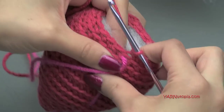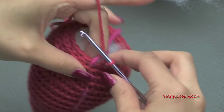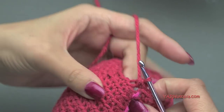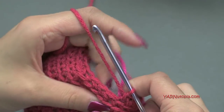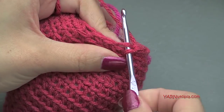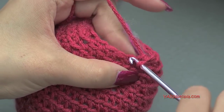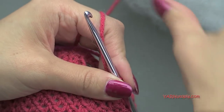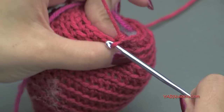Insert your hook back into the loop and pull it tight. Going on to round 19, we are going to do a single crochet decrease over the first two stitches, and then one single crochet in the next stitch. It's going to be a little bit difficult now that we have the stuffing inside — you have to manipulate it with your other fingers. Repeat that around. At the end of round 19 you will have 12 single crochets.